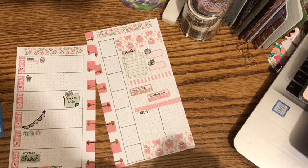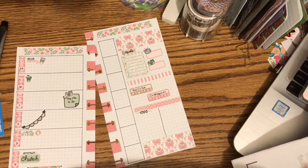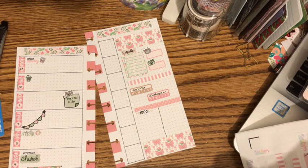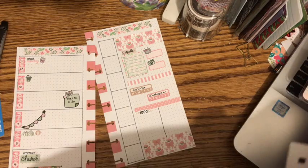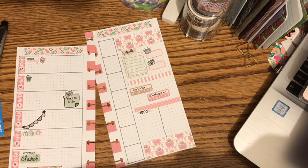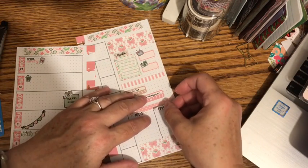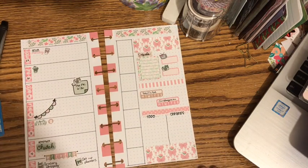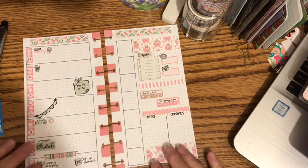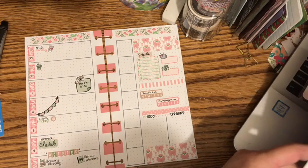That'll leave us with a section for to-dos. I'm going to do errands — just like that. And again, I'm going to use these boxes to track my weather.